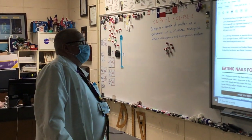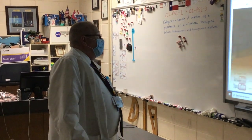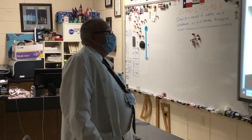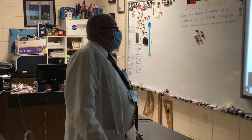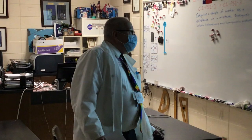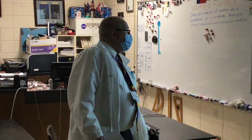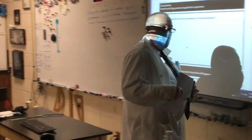You have a lab protocol called 'Eating Nails for Breakfast' — and if you extrapolate little pieces of iron into making nails, I guess that's where that came from. We did the experiment using Total cereal and extracted clearly iron filings, sometimes quite significant amounts.